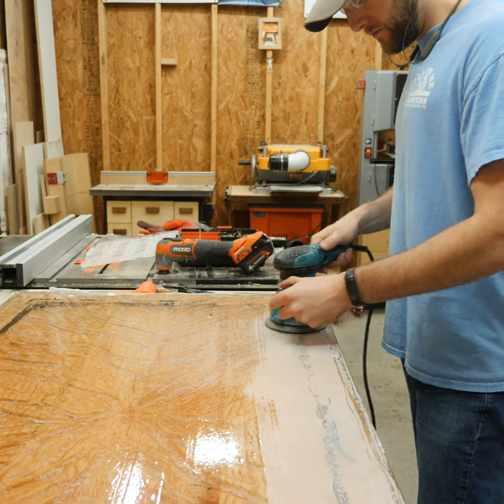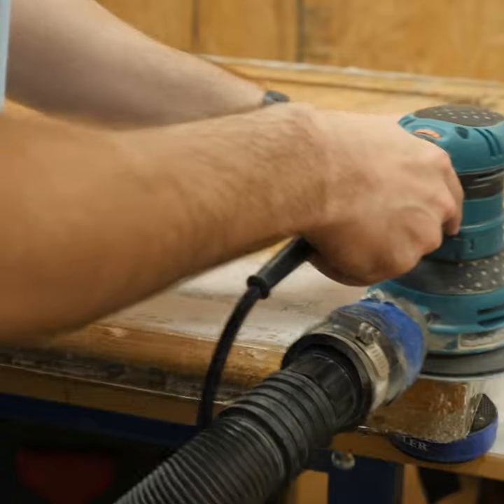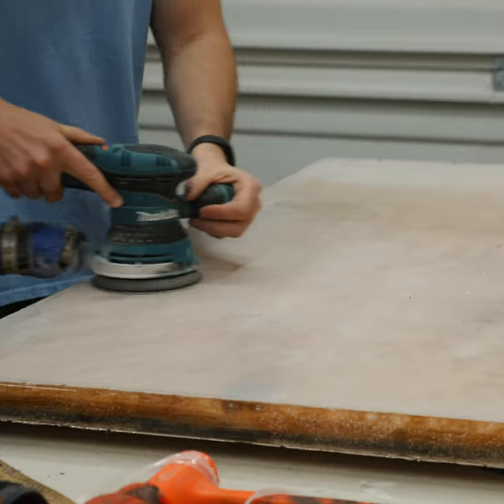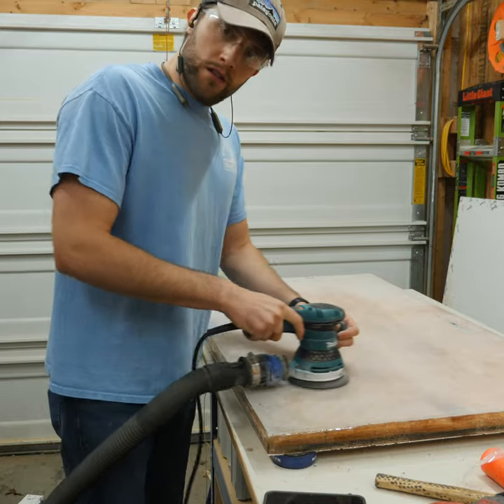The first step in the rescue procedure was to sand the top flat, removing small ridges from the mold, as well as trying to get rid of some of that extra caulk. Honestly, the sanding definitely helped, and it removed a lot of the caulk.